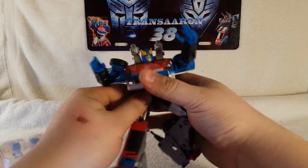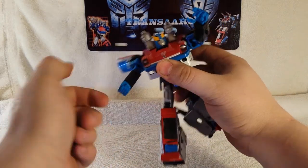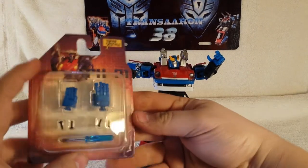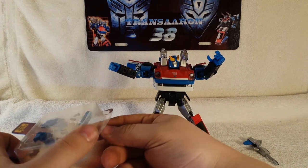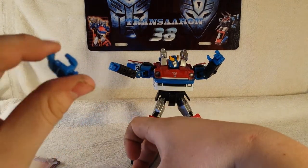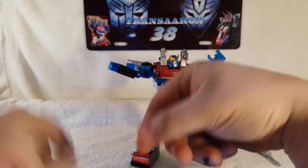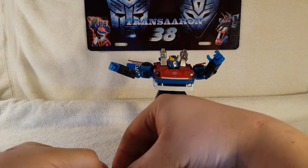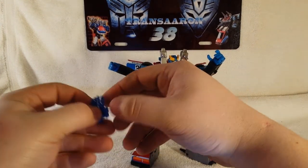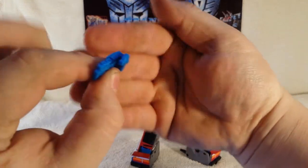Now I'm going to show you the process of how to swap the hand on your Masterpiece Smokescreen. First you want to open your packaging, which I already did. There's the old hand, and there's the new third-party hand — very cool.